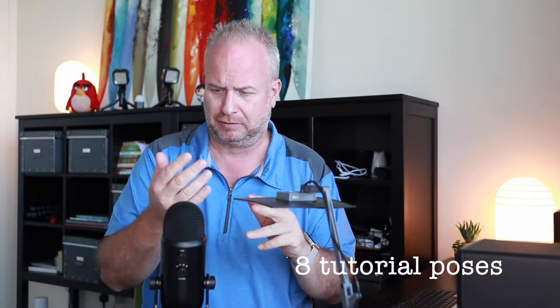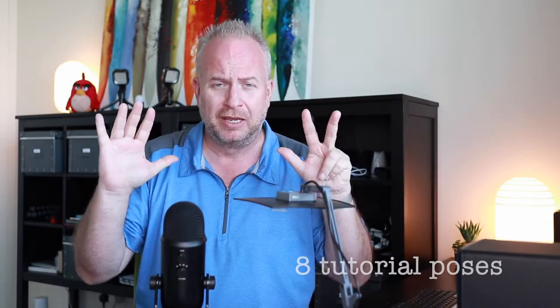You've got to get the eight tutorial poses that you've learned about — those eight poses. You've got to have at least one version of each pose. Go talk to a classmate, find a partner or a group of people that you can go take photographs of.